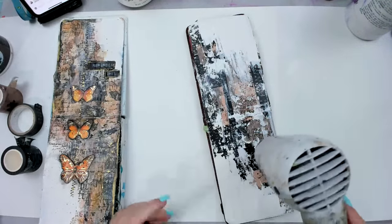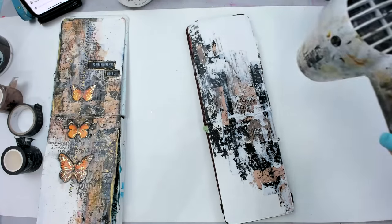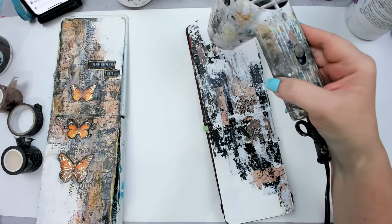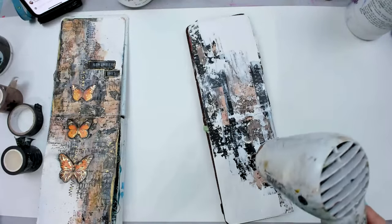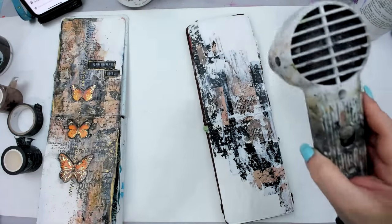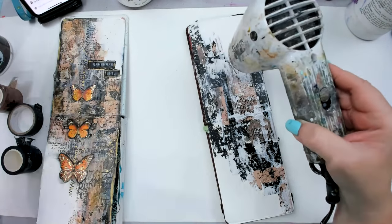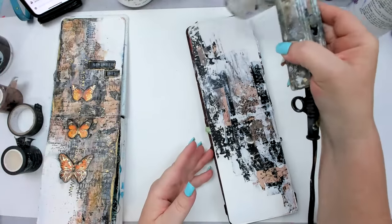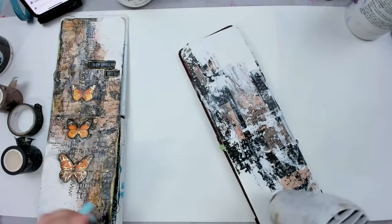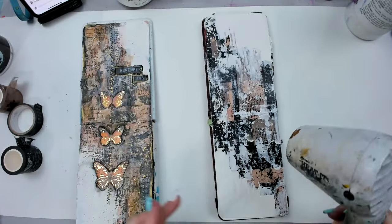I'm going to dry this really well, because when you add colors it's really important to have any paste or gesso well dried on your background, otherwise it's going to get really mushy. I have done things where I applied wet stuff on wet gesso but it's not something I highly recommend — you need to really know how to maneuver everything. Because I added such a thick gesso, it's going to take a few more seconds to dry.